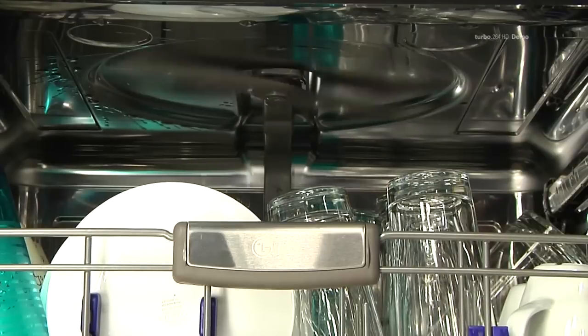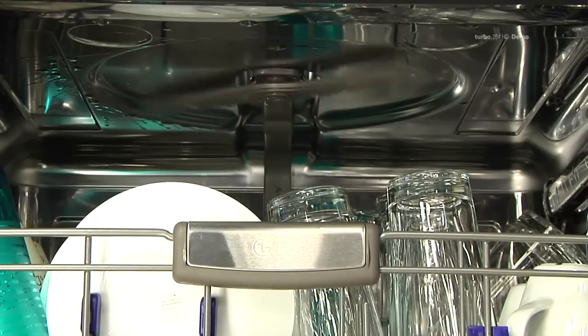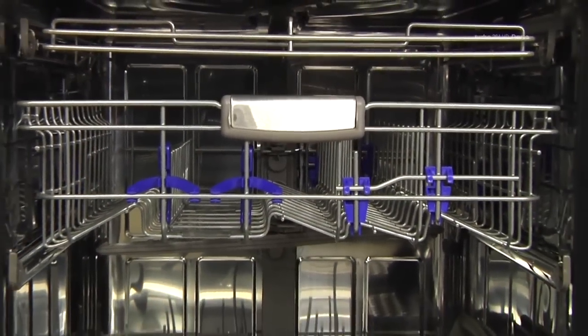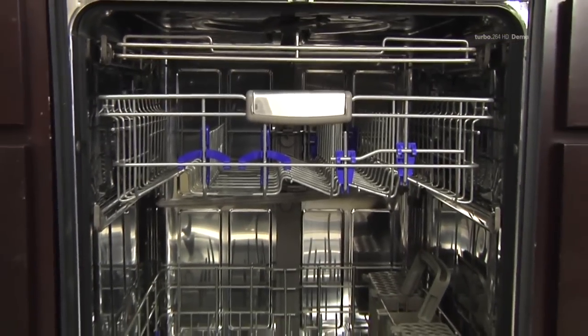Make sure items do not interfere with the rotation of the spray arms above and below the upper rack. The upper rack is adjustable, which allows the rack to go up and down to fit tall and oversized items.